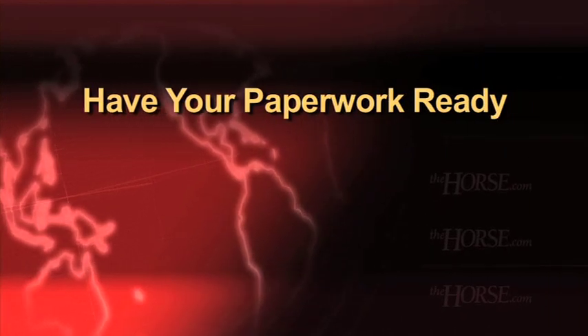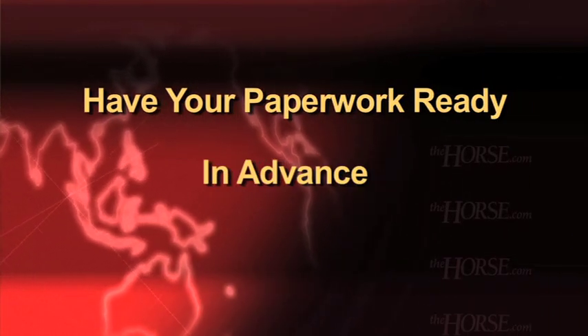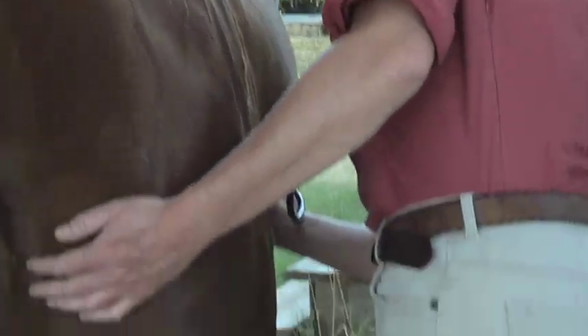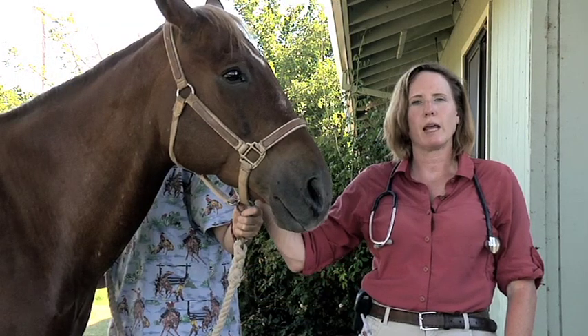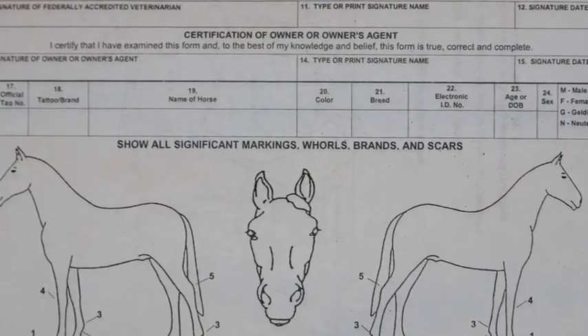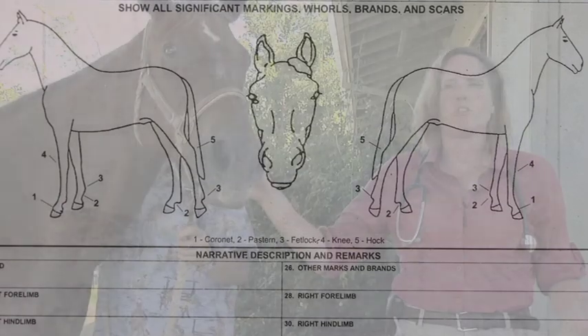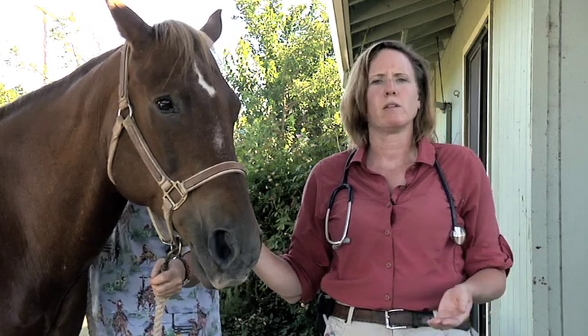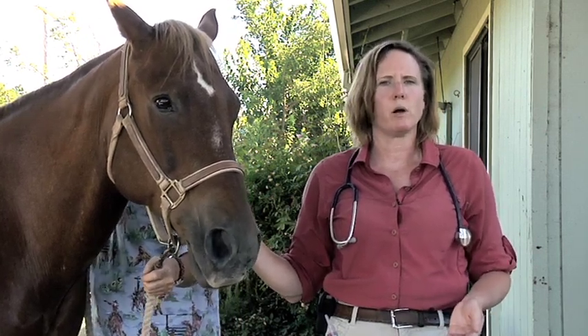If you're going to be crossing state lines with your horse, you're going to need to have some blood testing done and you need a veterinarian to do what's called a health certificate exam. The paperwork is called a certificate of veterinary inspection, or CVI. For most states, the main blood test you'll need is called a Coggins test — a blood test for a disease known as equine infectious anemia. Each state can set their own requirements for entry, so it's very important to let your veterinarian know where you're going when you make the appointment, so they can check if there's any additional testing or other requirements for that state.